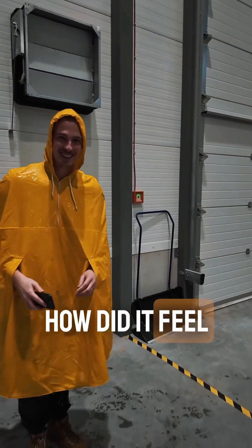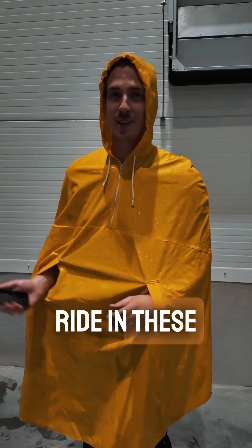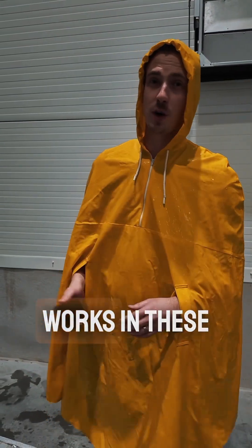How do you feel in the rain? I don't know if I want to actually ride in these conditions, but at least it's good to know that the bike actually works in these conditions, so that's good.